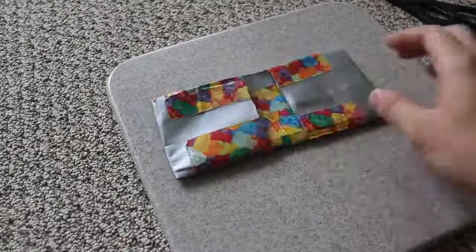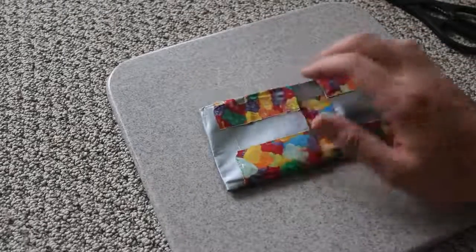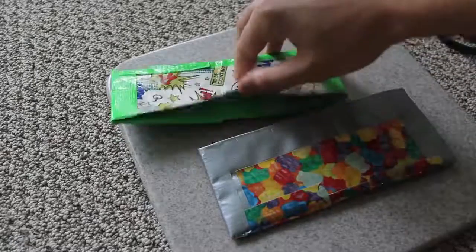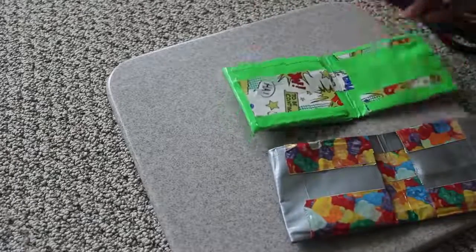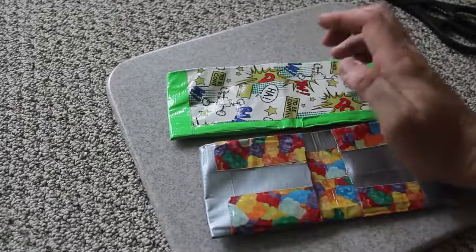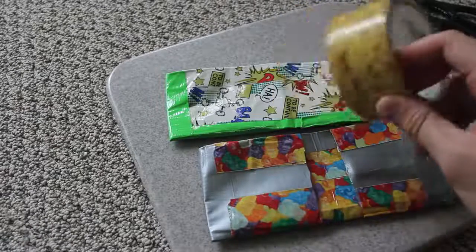This is a simple way to make a wallet. You can add credit card pockets over here, an ID pocket here, and cash goes here. You can do different designs — like this one, which is even cooler. You can have the best wallet and be the coolest person around. Duct tape is gonna last you forever — just don't lose it. You can customize it with different types of duct tape. Check this out — this is macaroni duct tape. You could do a macaroni wallet. Super simple, about 20 minutes.